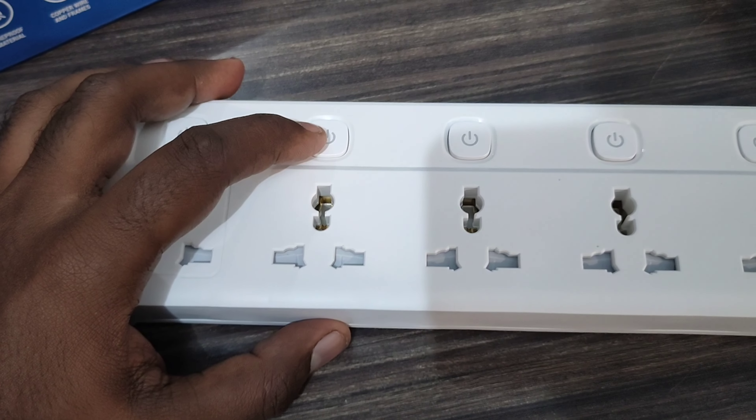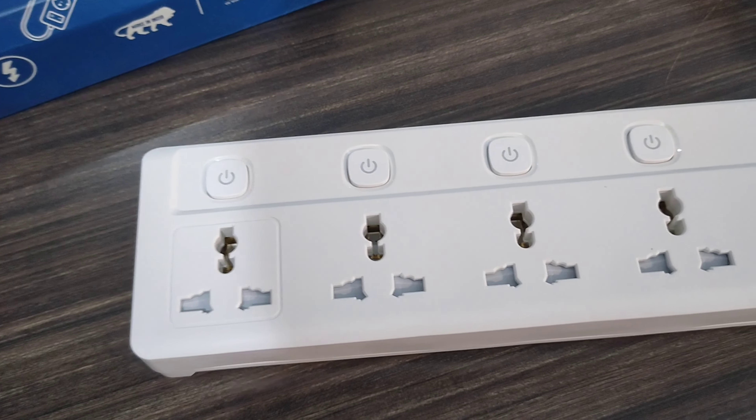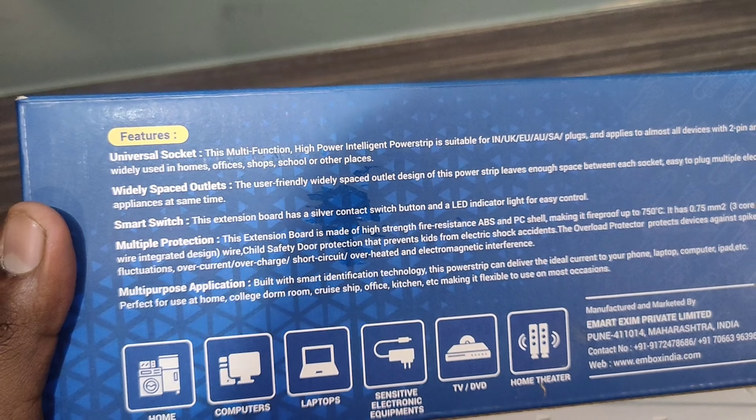There's a switcher with a light indicator. I'll show you the lights. I'll show you the features. The two main features are the universal socket.